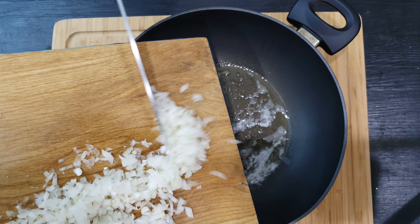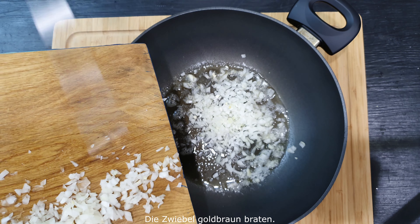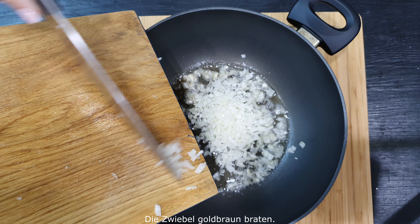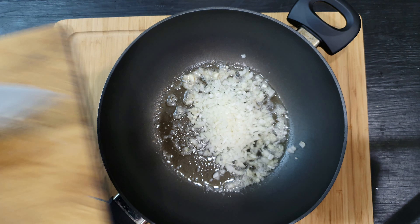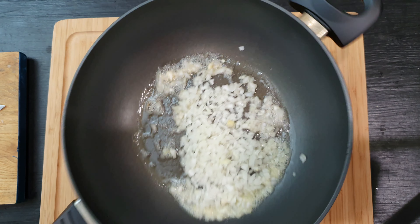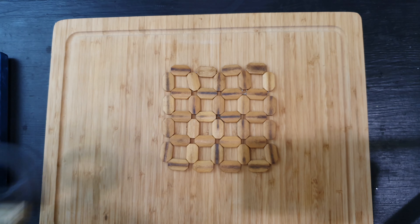Stir it well — that's it. So that the chicken is well done.